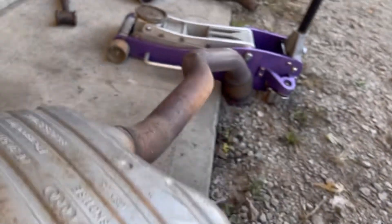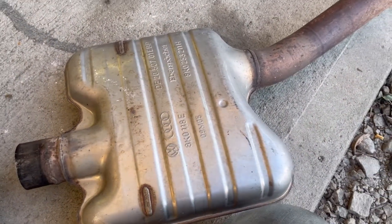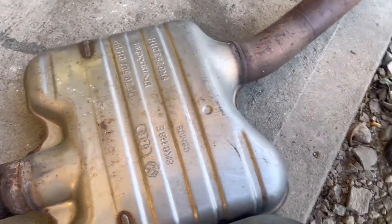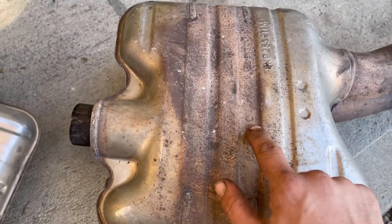Throw everything I said out the window about the revisions and about what you've actually got going on here, because this is a good one as well. This is a straight through pipe, no grid setup. And this one has E at the end, whereas this one has C at the end.